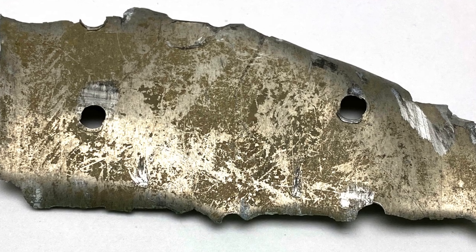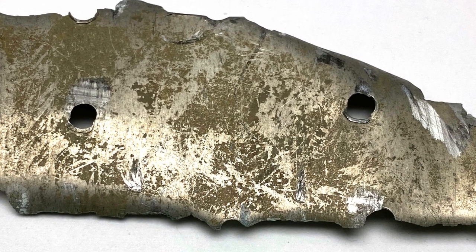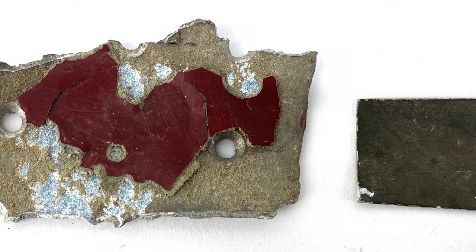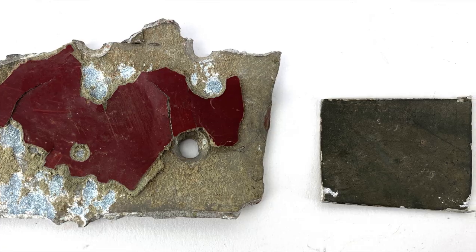At first glance, and second glance, and even third glance, it's hard to tell what these are besides crunched up bits of aluminum. Luckily, there is still paint on a couple of these pieces, and that can point us to their origins.